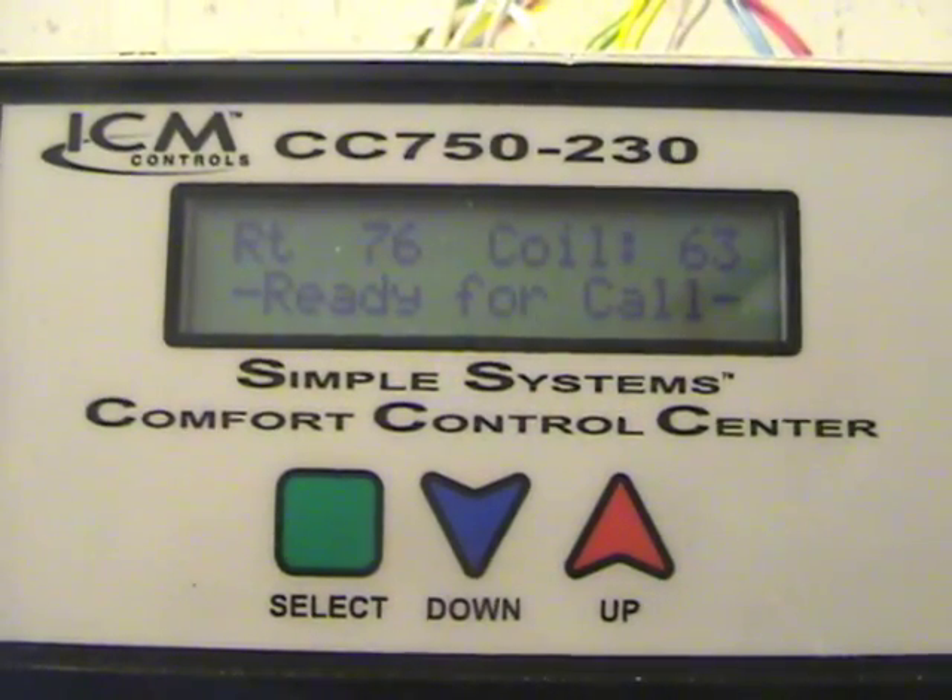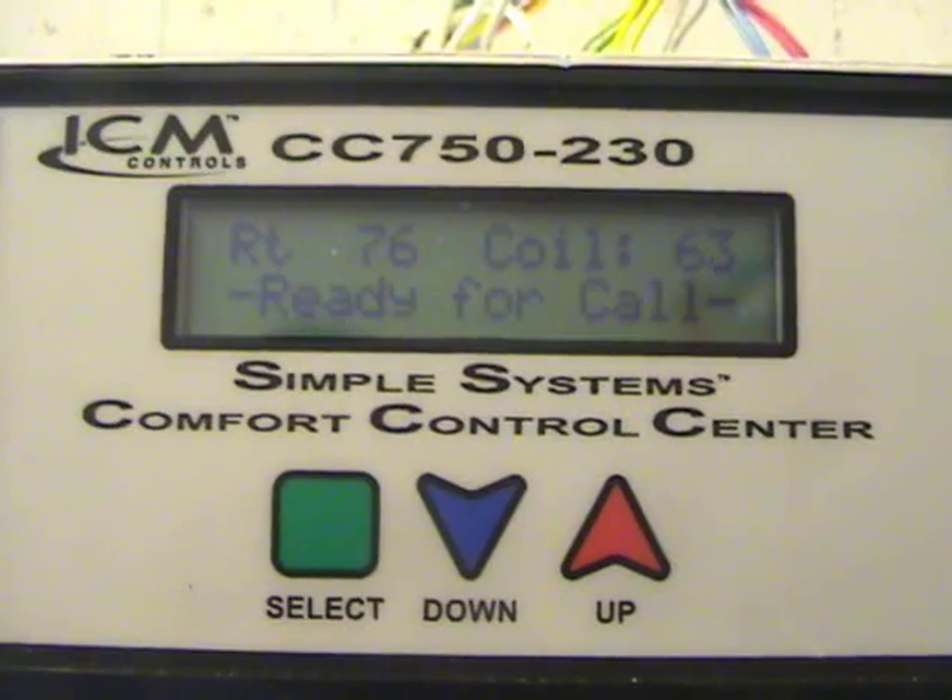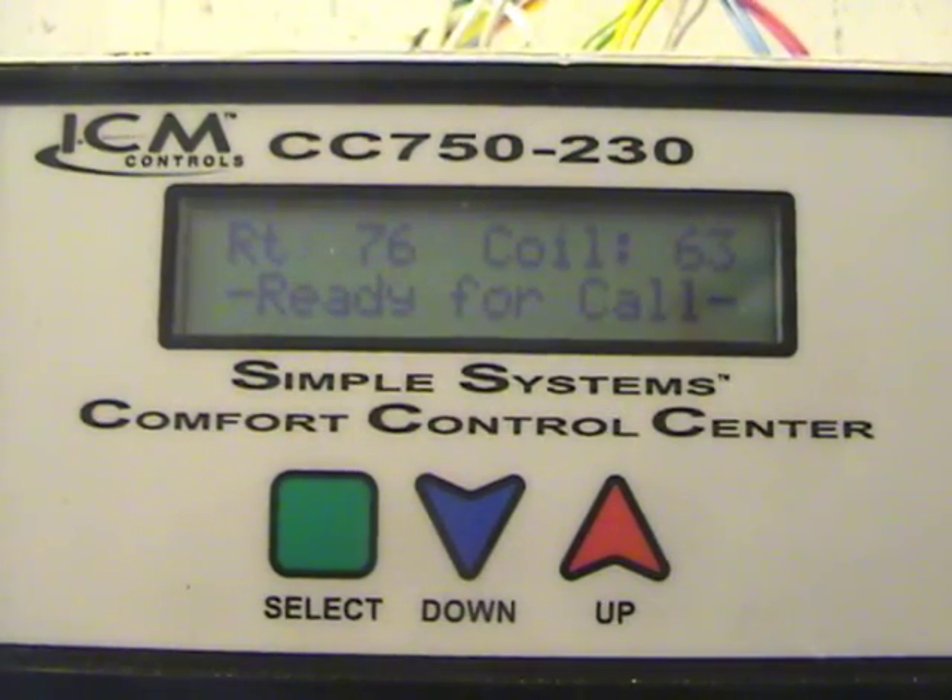Hey y'all, welcome back to the Rat Shack. Today we're talking about the ICM Simple Systems Comfort Control Center. How I found this product was Radar B Fish told me about it, but I was in the process of looking for alternatives for my customers who wanted either efficiency upgrades or comfort upgrades to their single phase permanent split capacitor motor. That got me looking into Evergreen Motors, which is the Regal Below product, and into the Emerson product, which is the Rescue Ecotec motors.